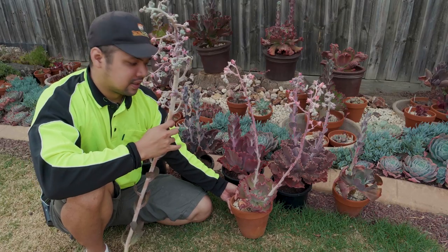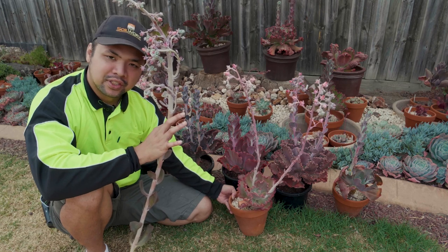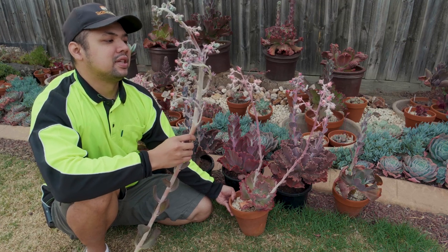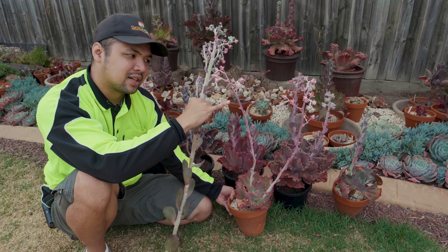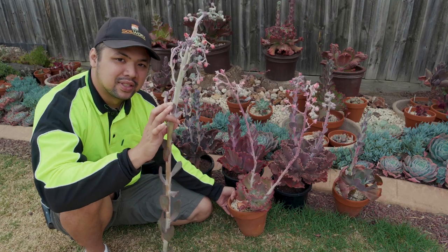Here's another one — Echeveria Fire and Ice. The Fire and Ice is a hybrid between the Monaloa and Zorro, both of which are also Dickwright cultivars and gibbiflora hybrids. You can see the resemblance in how the flowers form, except that the Fire and Ice, although it branches out laterally, the main stalk isn't as tall as the Monaloa's. So I guess one of the other parents influenced that.